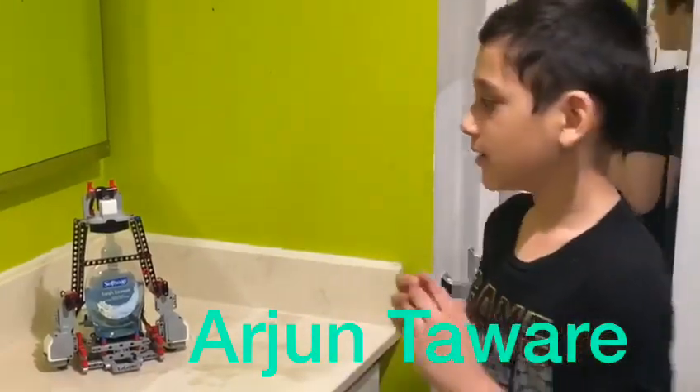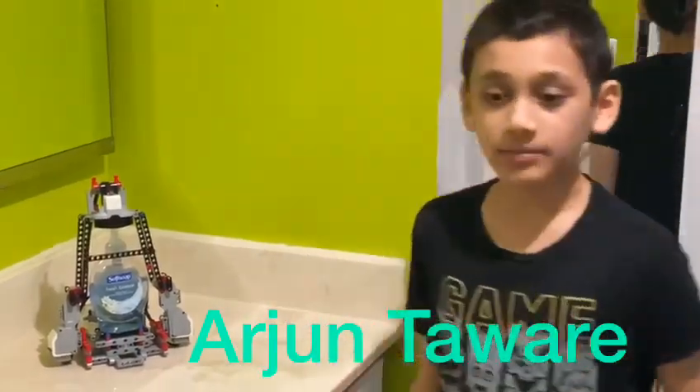Hello, my name is Arjun Tawar, and I made this robot to stop the spread of COVID-19.